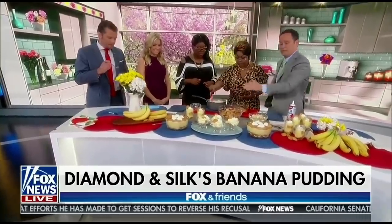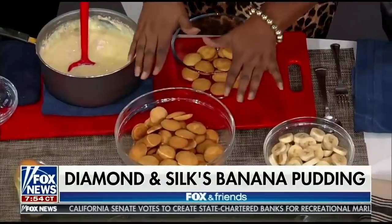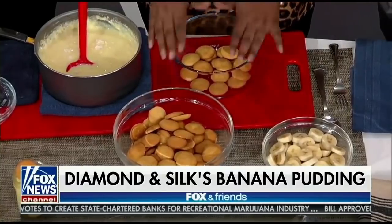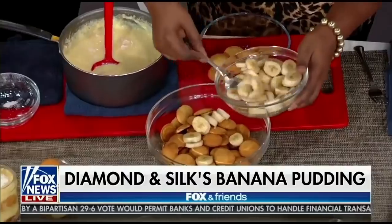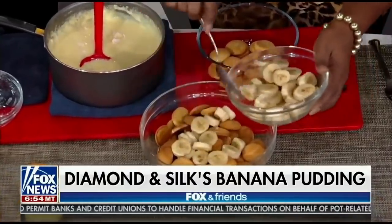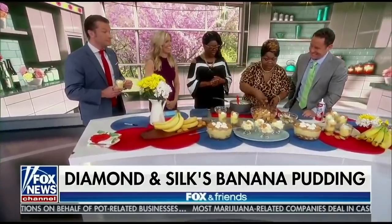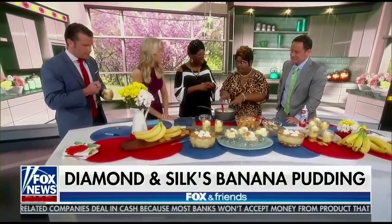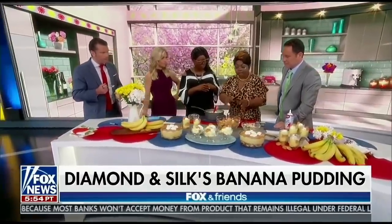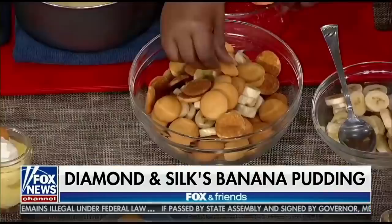Once the pudding is done, it's time to prepare the banana pudding itself. You want to layer the bottom of your bowl with Nilla wafers — not vanilla wafers, it's Nilla wafers. After layering the bottom, put your hand-cut bananas on top, chopped however you choose. Then add your next layer of cookies. The reason for this order is that if you pour the pudding directly onto the cookies too early, it will make them soggy.